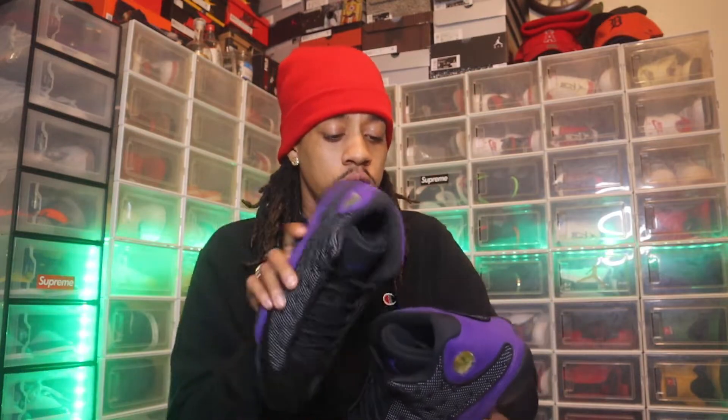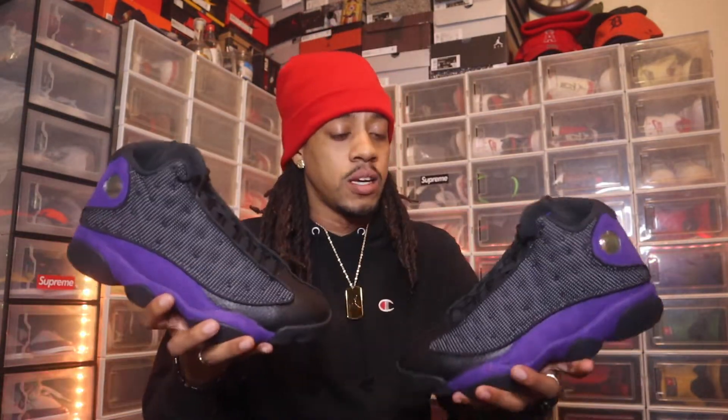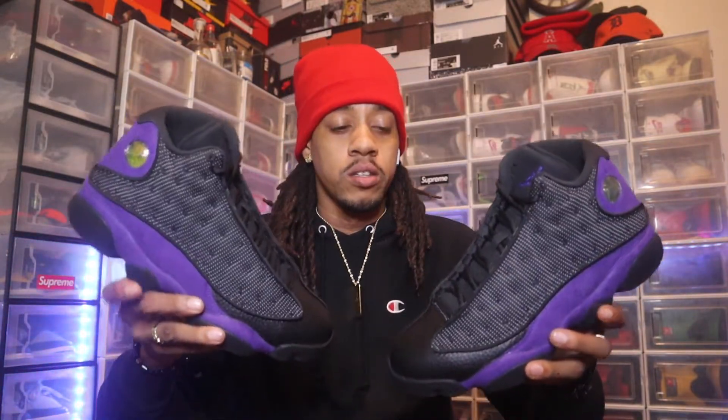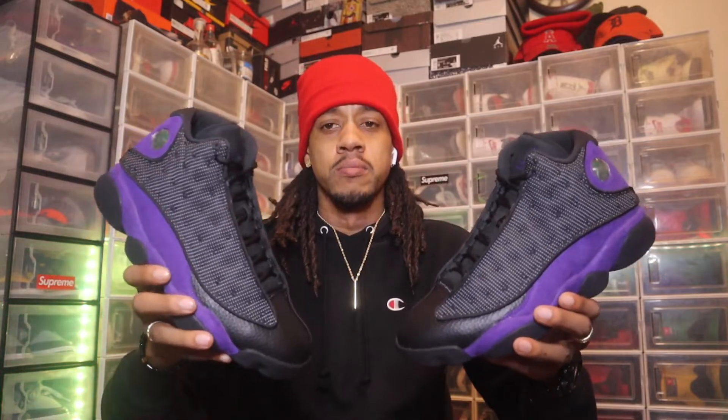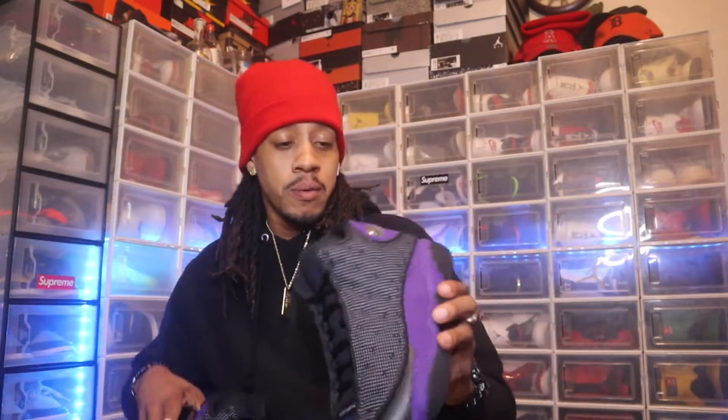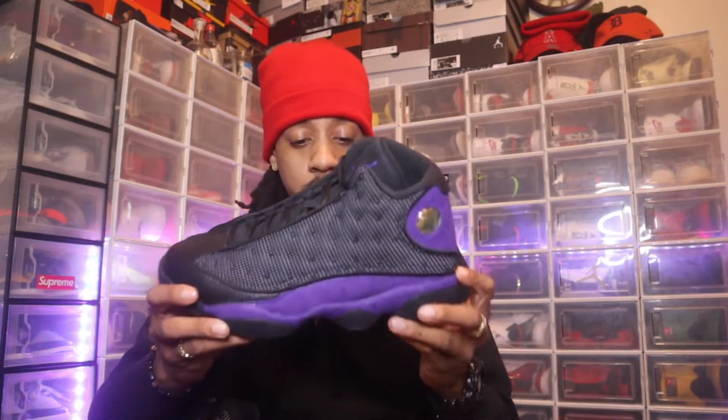These definitely mirror the Hyper Royal 13s, the Bread 13s, and the Laker 13s — they're all purple colorways. It's an all right shoe; I wish I had the Bread 13s, but those are going for like $500. These right here are definitely straight though.